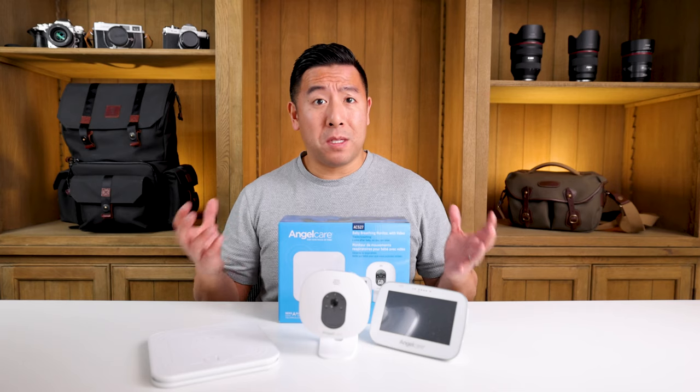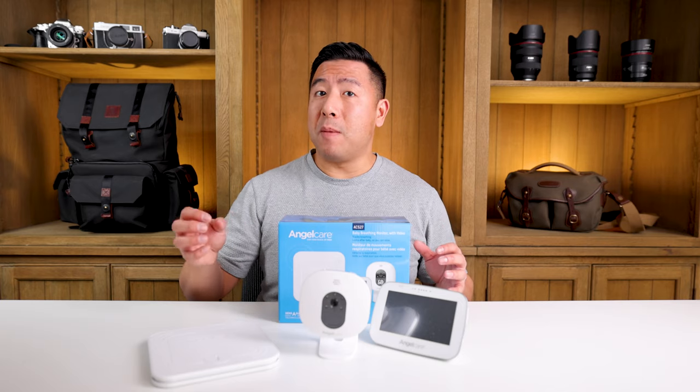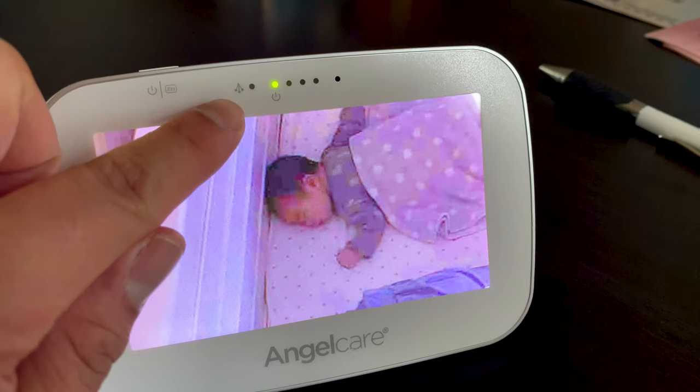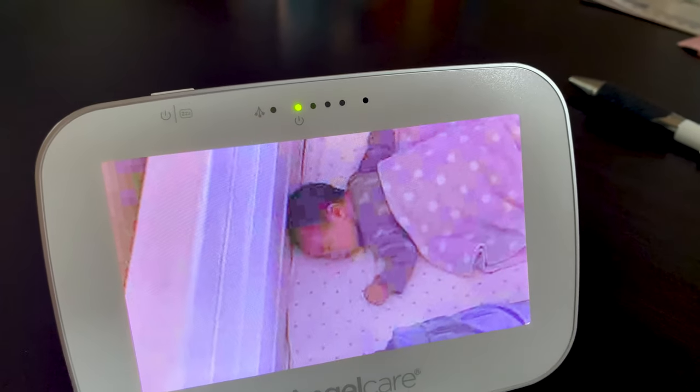So how does this thing work? As soon as you put your baby on there and have everything set up, it senses the baby's breathing motion. You can see it detected on your monitor with a green light — if there's a green light, there is some type of minor motion.